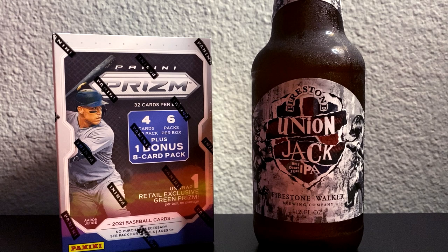So here we have it — 2021 Panini Prism Baseball. I'm pairing it today with a Union Jack IPA, which is a West Coast style IPA from Firestone Walker Brewing Company. In Panini Prism Baseball 2021, we're going to be getting six packs per box, four cards per pack, plus one bonus eight card pack for a total of 32 cards per box.